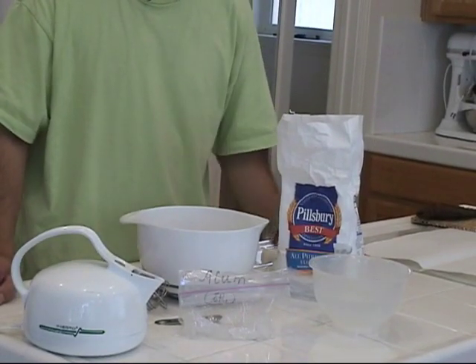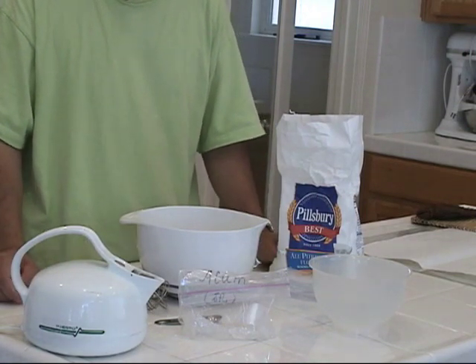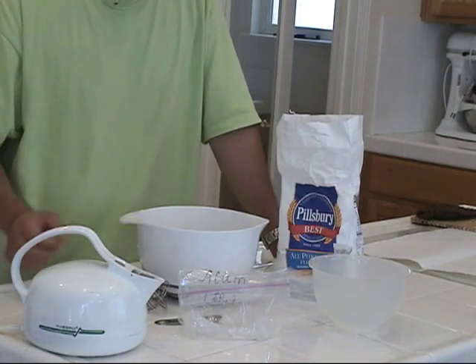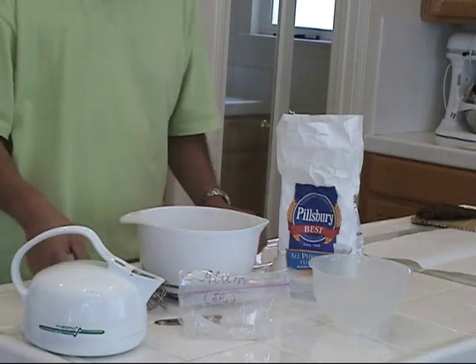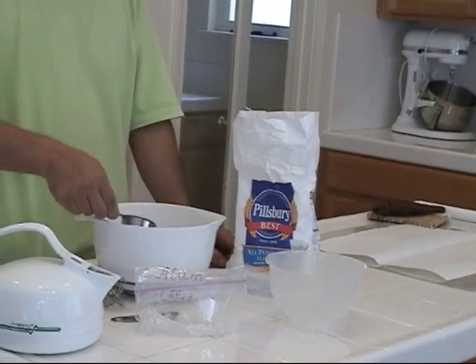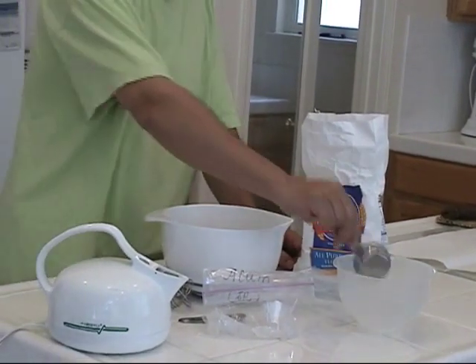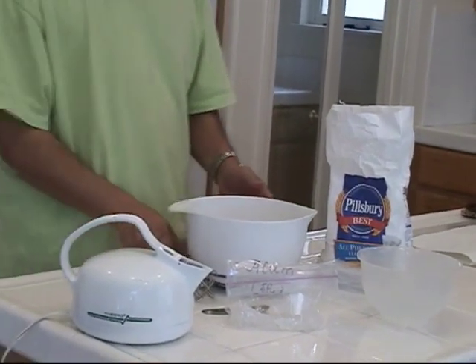The olive oil functions as a sizing preservative to stiffen the paper and seal the paints, so you will not smear anymore. We use cold water first — about half a cup — and stir with a whisk.